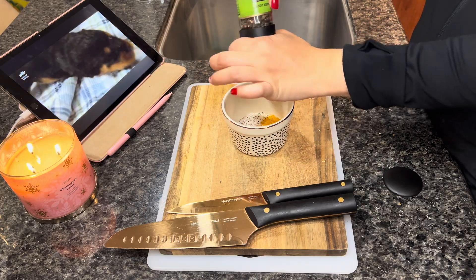Now I'm just measuring out their food. Chloe gets about 35 grams of rice, 42 grams of chicken breast, and 22 grams of veggies. Moving on to Bo's — he gets 44 grams of rice, 97 grams of chicken breast, and 22 grams of veggies.